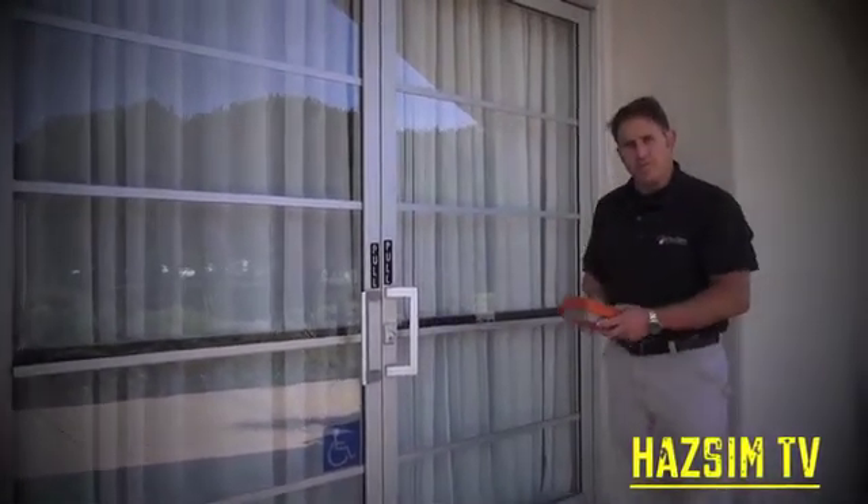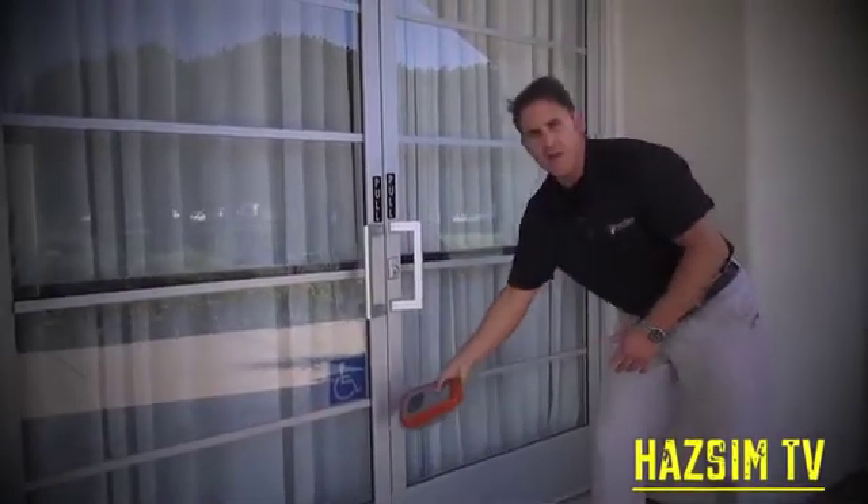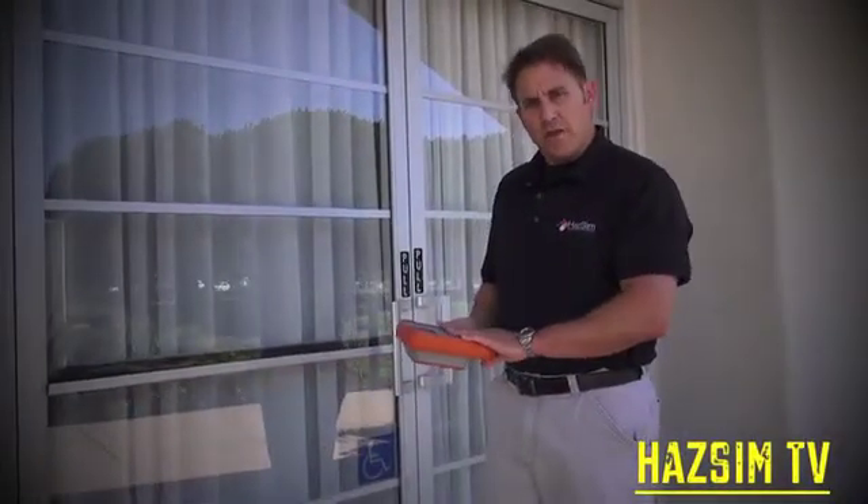With the HADSIM system, the instructor is able to reward the student that properly scans the door and gets a reading. For the student that improperly scans the door and goes past too quickly, they either won't get a reading at all, or they may get a reading after they pass the door — which is completely realistic to how it would work.